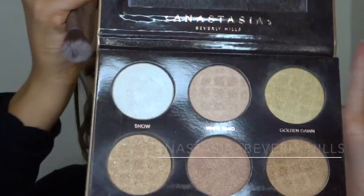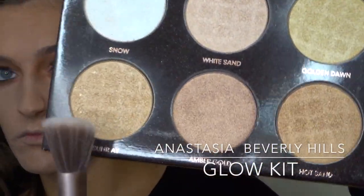So for highlight today I'm going to take the Anastasia Beverly Hills Glow Kit in the shade Sunray, and I'm just going to be using this little small end of the Urban Decay brush and dust that all over my cheekbones and the tip of my nose, just to really highlight my face and make it look nice and glowy.